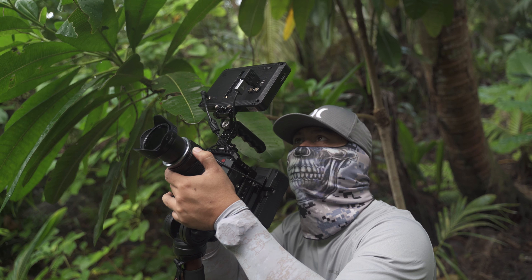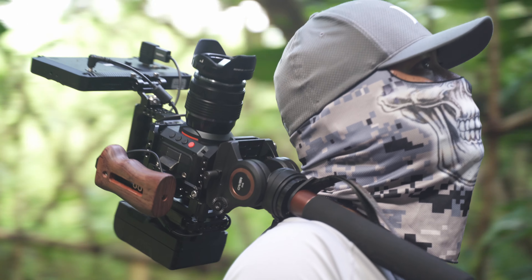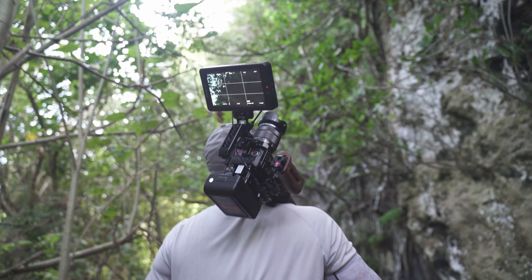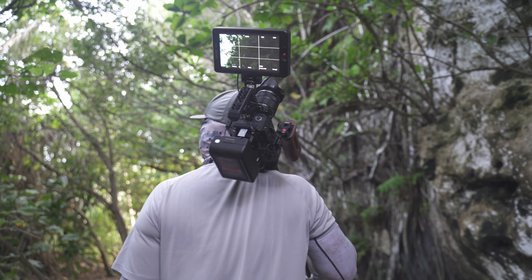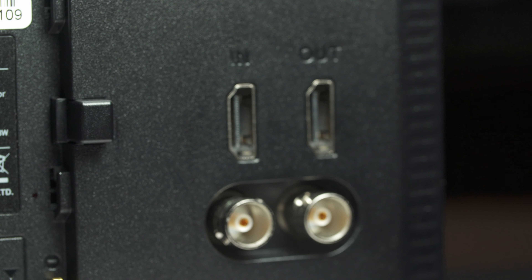Number two is the weight. It's amazing how lightweight this monitor is, and it's great for me because it keeps my Z Cam E2 setup light when I go run-and-gun.